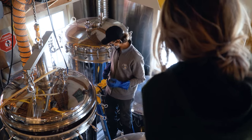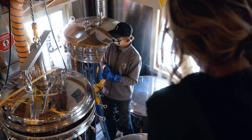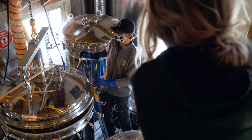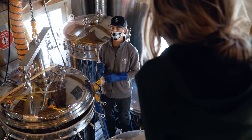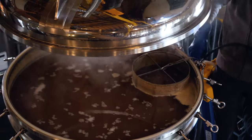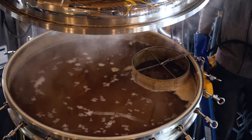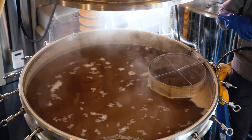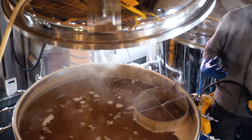Now the beer has boiled for all it needs to, so we're going to tuck it away. First thing we've got to do is get this hop basket out of there, so I'll start disassembling it. This is what we're left with — it would taste pretty similar to before, but with the hops it's going to be a decent bit more bitter.